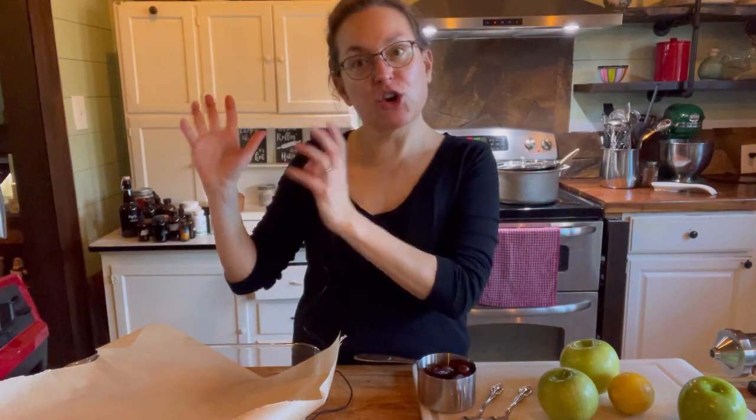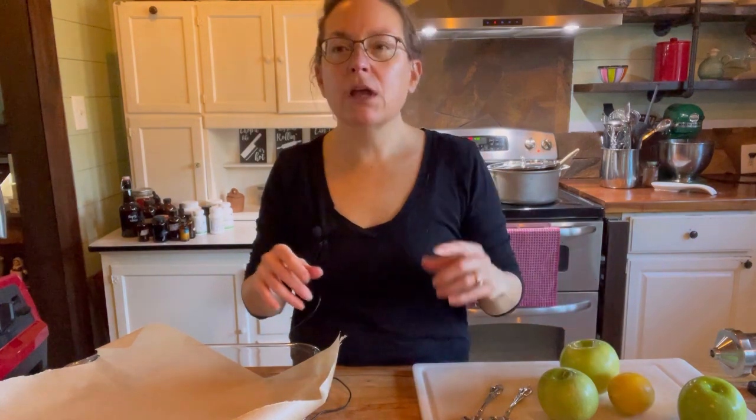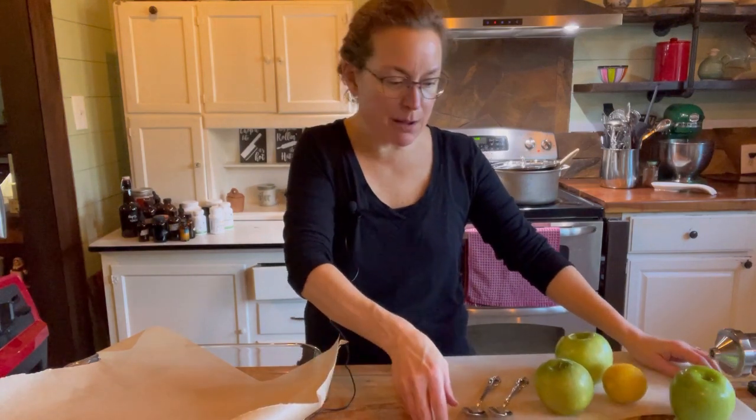There are three stages: I'm going to bake the apples, make a cream cheese filling, and then make the topping to go on top — kind of like the crust from a cheesecake. I have three apples and I'm making enough for six people; each person will have half an apple.